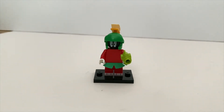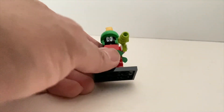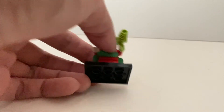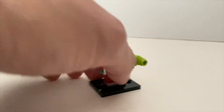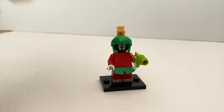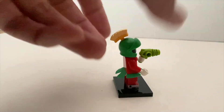Then we have Marvin the Martian — probably my least favorite in this set, just because I don't really connect with this character. There's not much printing. He has a unique helmet, the headpiece is a typical minifigure headpiece, and he has bendable medium-sized legs. He has his laser gun. To find this minifigure, just look for the gun and his unique helmet.